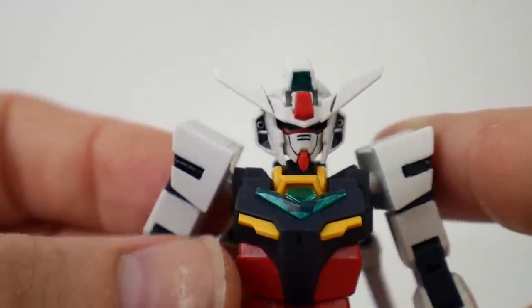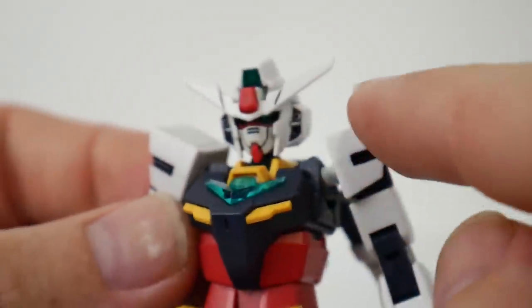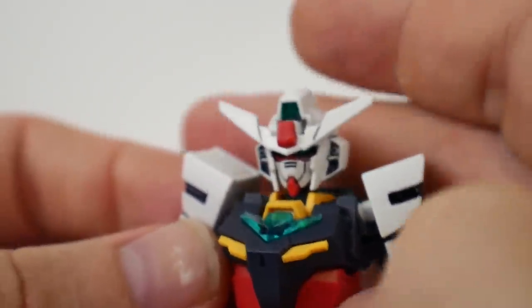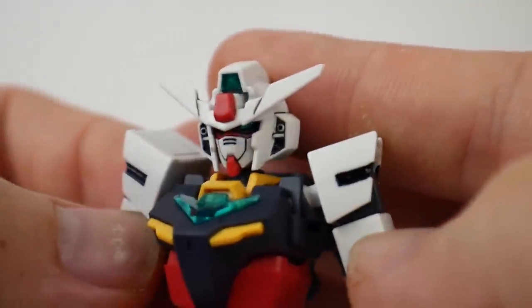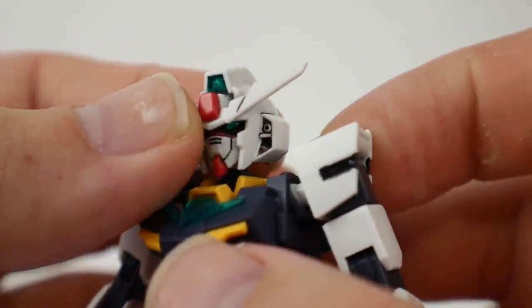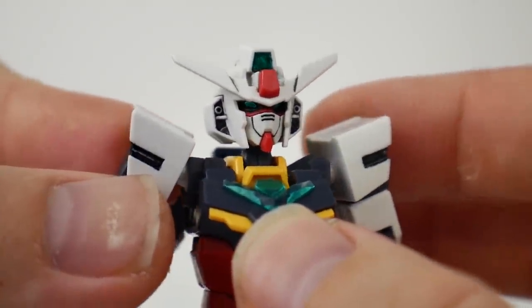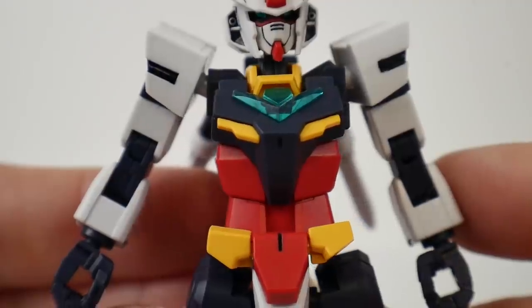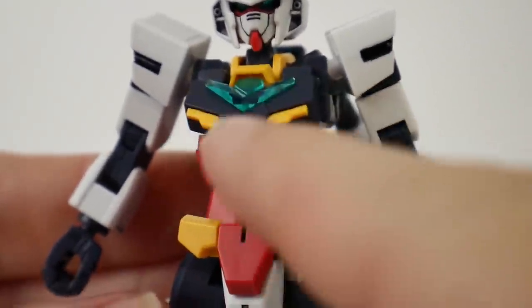For the head sculpt, I think it looks really really good. I absolutely adore this because it kind of looks like the Age Gundam, and I keep not understanding why this is supposed to be an RX-78 type mobile suit — it just screams Gundam Age to me. Could be just my warped opinion, but yeah, I think it looks really beautiful.